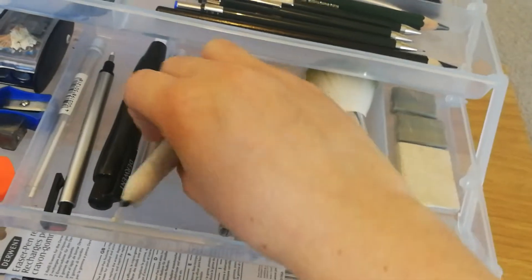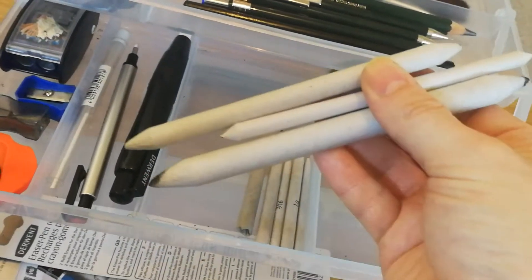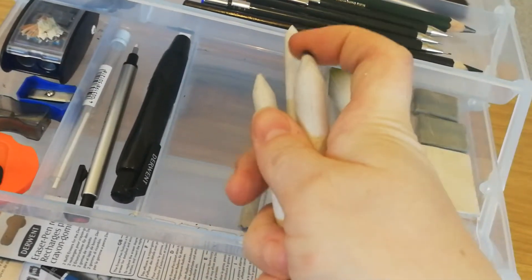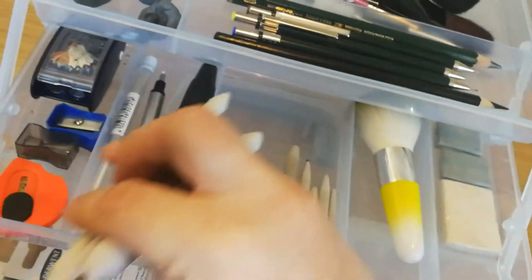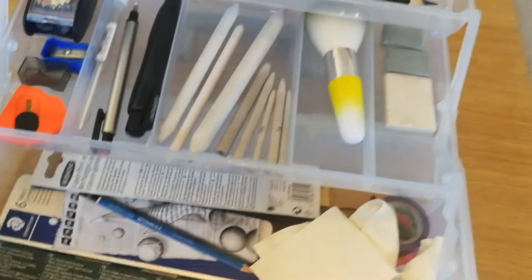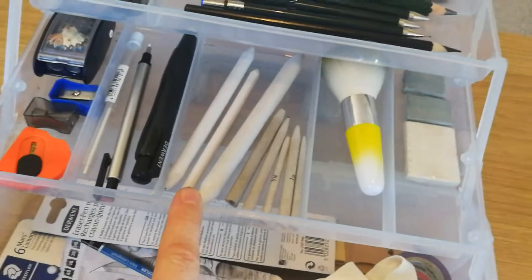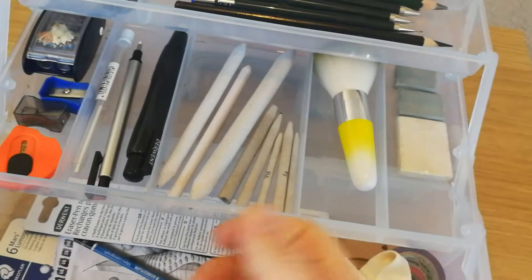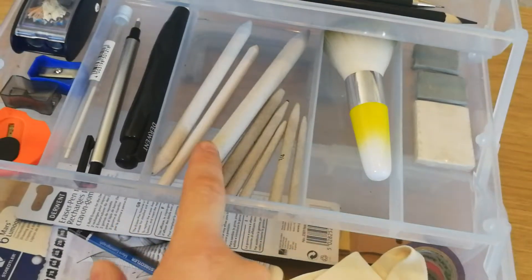These ones are Blending Stumps — again I think these ones were from Hobbycraft. They're really sturdy, really thick, really hard, but the points are not too sharp so they're not going to scratch your work. I had some from Derwent that I was using before; they were so soft that if I needed to put any pressure on, they were just bending in half, which wasn't very helpful. But these ones are really good.